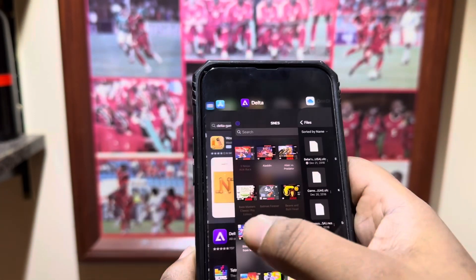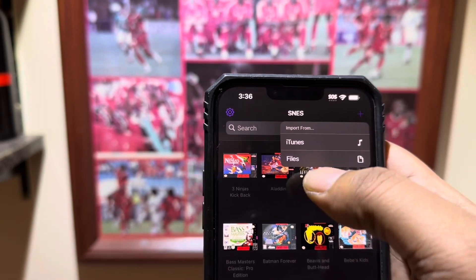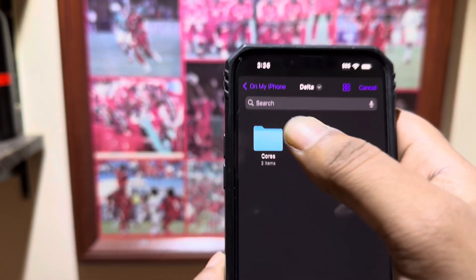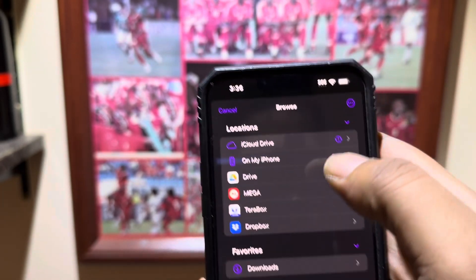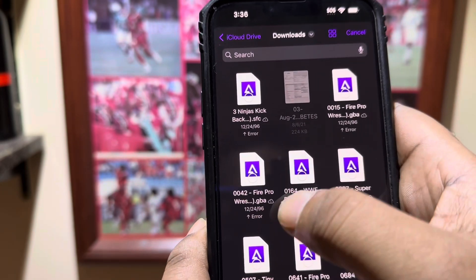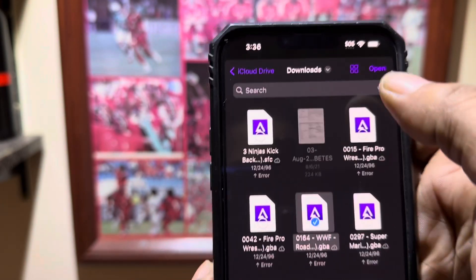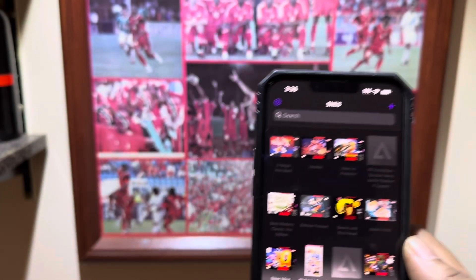Now, how do we access that? We're going to go back to the Delta app, go where it says Plus, then go to Files, then on my phone, go to Downloads. You'll see these purple and white files — those should be your ROMs. Just click on the ones you want, open it, and boom — you'll have them in the app.